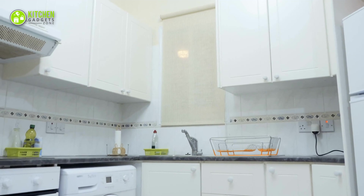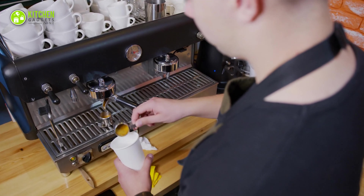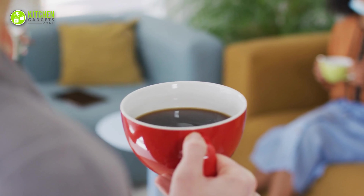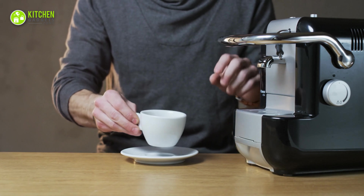To start a morning on the right foot, you need the right cup of brewed coffee. But when it comes to saving space in your small apartment, you always give up the idea of having traditional bulky coffee makers. In this case, if coffee is your staple drink, then a small coffee maker can be the ultimate rescuer.